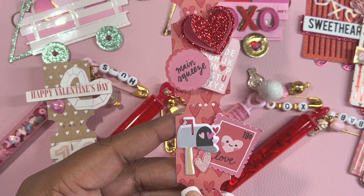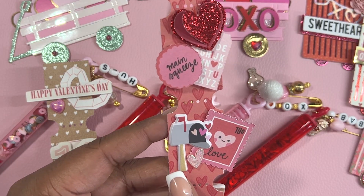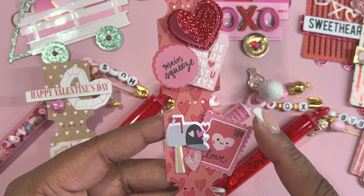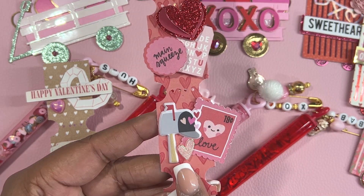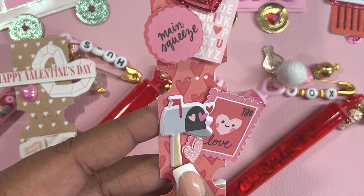On this part of the ticket, I went ahead and used this puffy sticker of a mailbox, added this posted stamp to the right of it, and then added this really cute pink and iridescent heart.